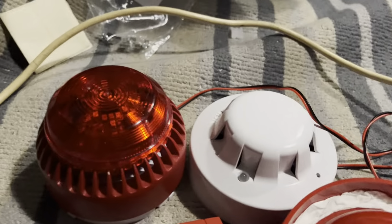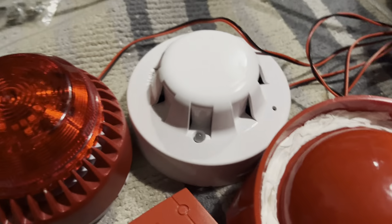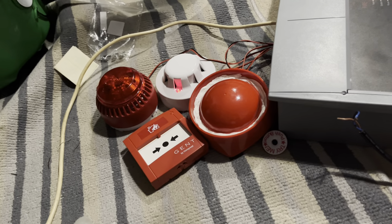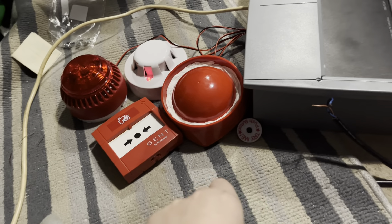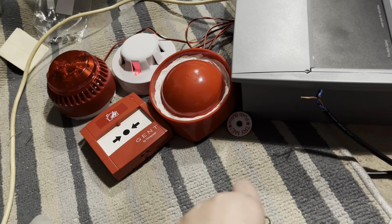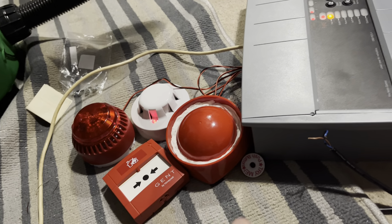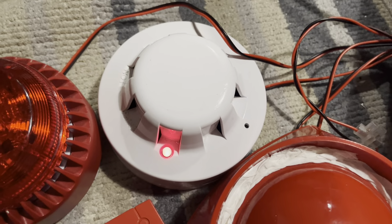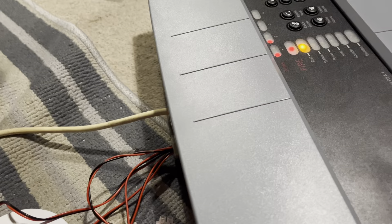Now I'll do the smoke detector — we've got an Apollo S65. It's quite damaged now because the top's gone off. There's a fault on zone two, which is the zone I have the smoke detectors. I'm not quite sure why — I might need to add a diode instead of a resistor, but I'm not really sure what the matter is.